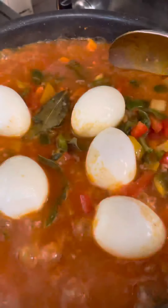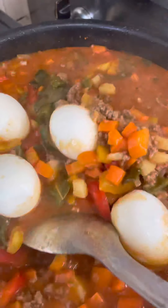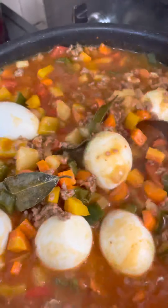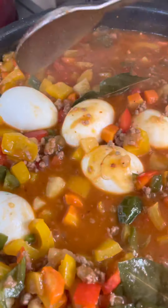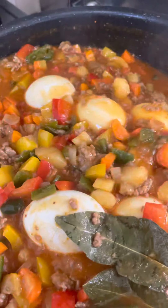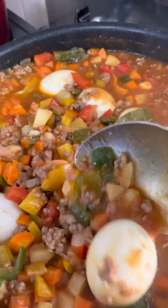Hello, good morning again. This is my ginisang giniling. Sometimes we call it peccadillo because it has some eggs. This is ginisang giniling pork peccadillo.